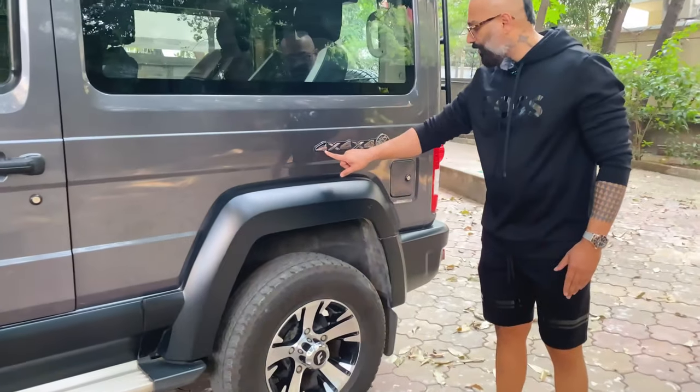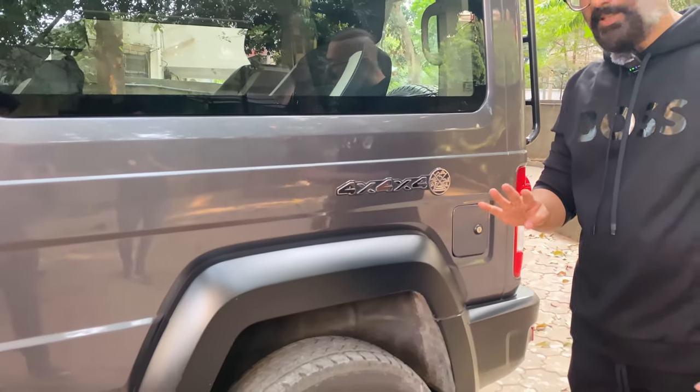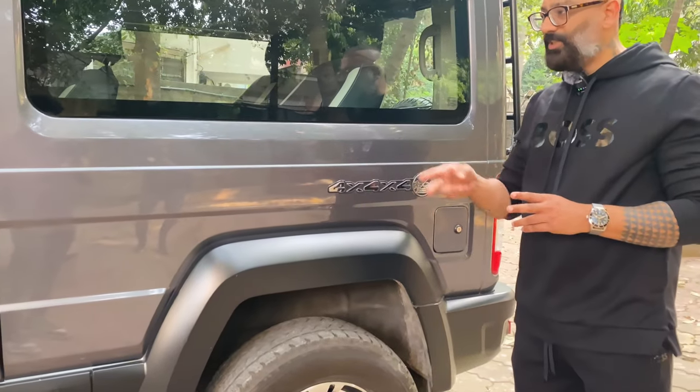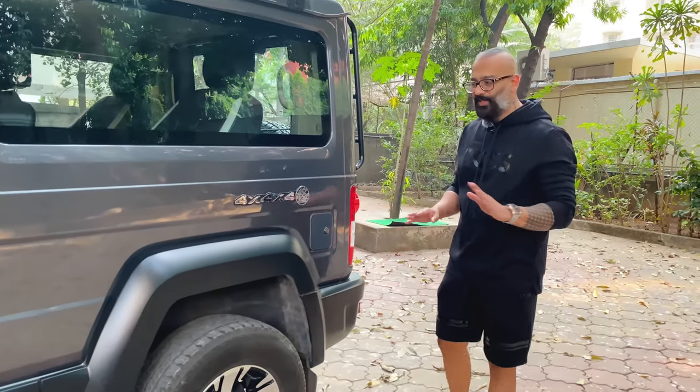This is a 4x4 three-door vehicle. It has only four seating capacity. Behind, there are only two captain seats. No more can fit in — five people cannot fit in at all.